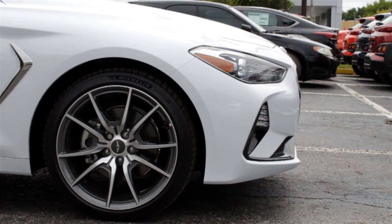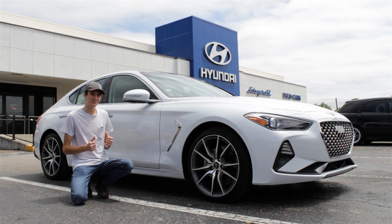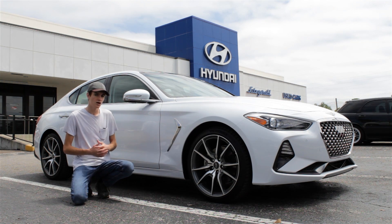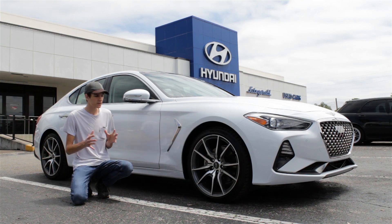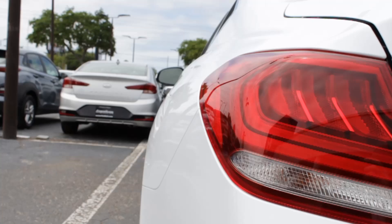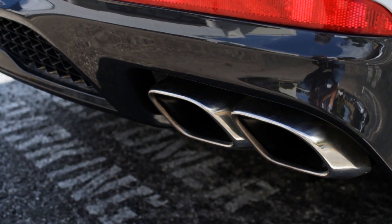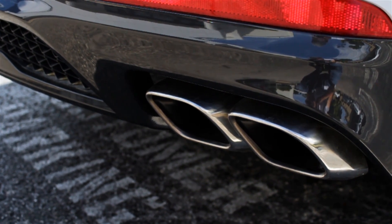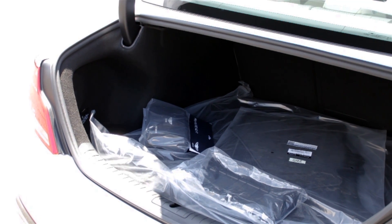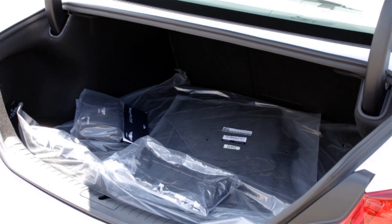Here we see a very nice five-spoke design. And finally, in the rear of the car, unfortunately this is where I'm not a huge fan of the G70's exterior design. The rest of the car looks fairly nice, but in the rear it just looks a little bit outdated, especially with those taillights. But you do get some nice chrome exhaust tips, and that's where the trunk opens — there is a nice amount of space in there as well. Let's hop in and check out some of the nice features inside.